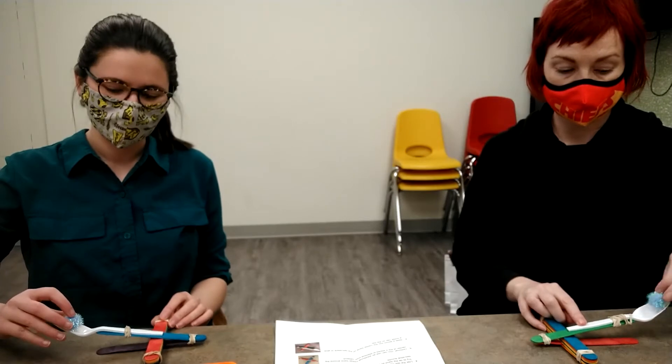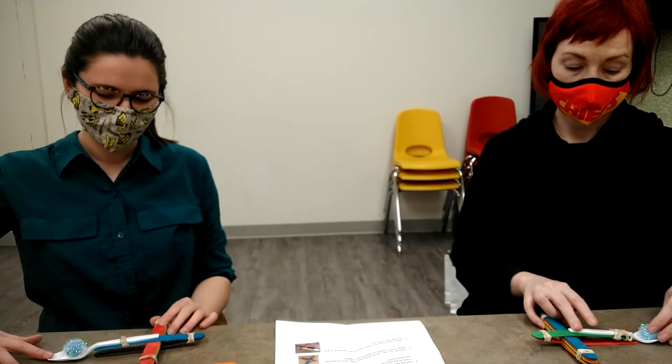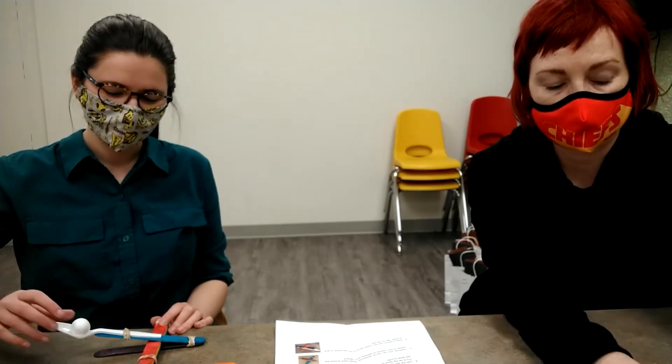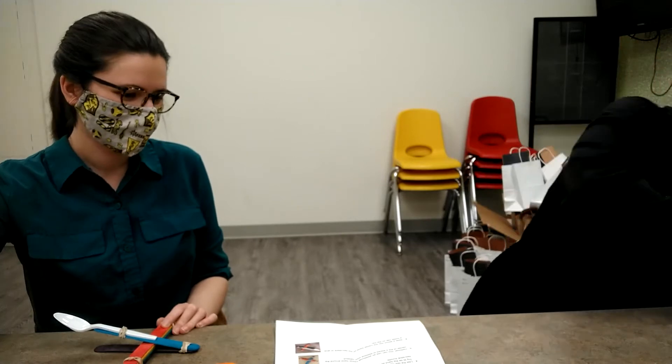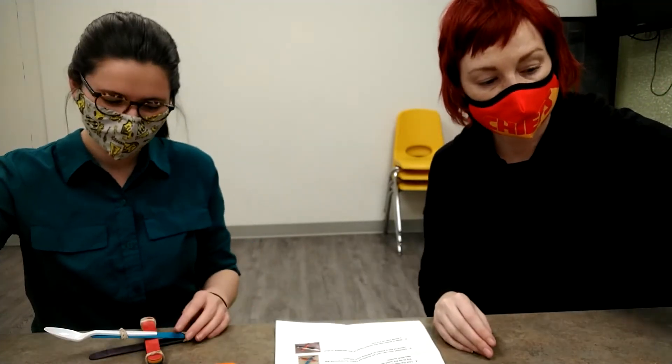When you go to launch, remember: if you're using something hard, please don't flick it at each other. We have little soft pom-poms, but we also have some small beads — if you are using those, make sure you're not aiming at people. And if you have younger siblings or you're babysitting, don't use the beads around little ones because they are choking hazards.